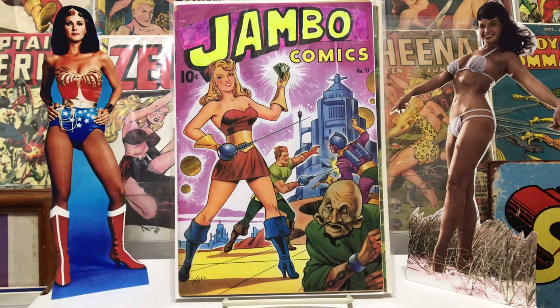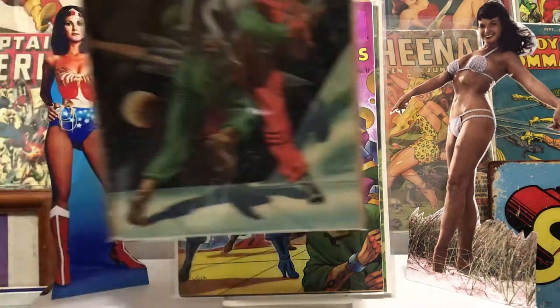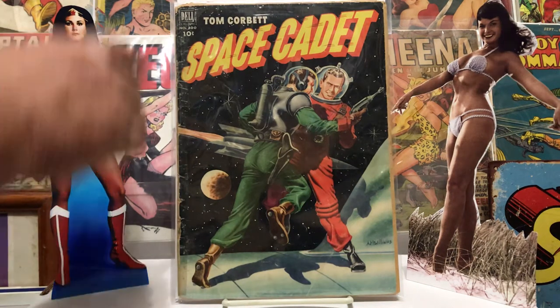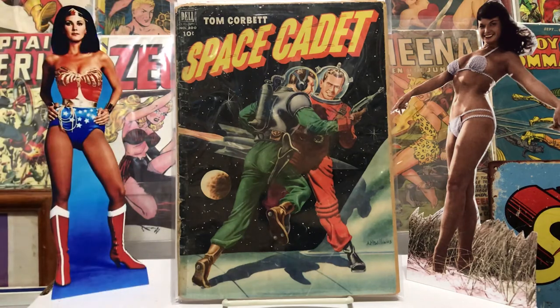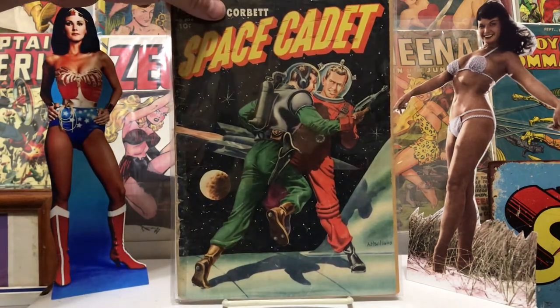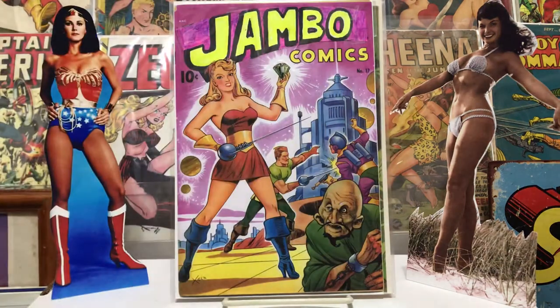This one is number 400, 1952 — it's a Dell book. Tom Corbett Space Cadet. Pretty nice, I just like the cover. It's a little roached out on the side but has some pretty good stories inside. Just like the kind of spacesuits they're wearing — throwing down out in space. Pretty cool. Not bad, I'd like to have it in better condition.